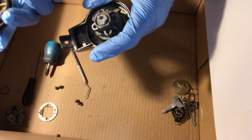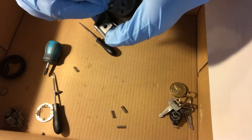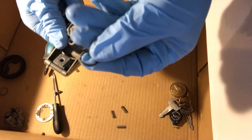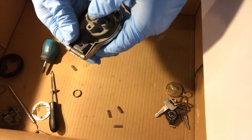Four springs. That one's ruined — probably why you should get the entire kit.